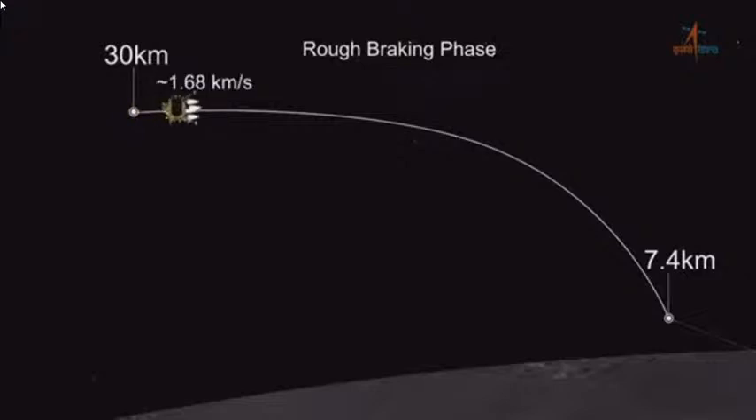The whole descent is divided into four phases: the rough braking phase, the attitude hold phase, the fine braking phase, and the terminal descent phase.